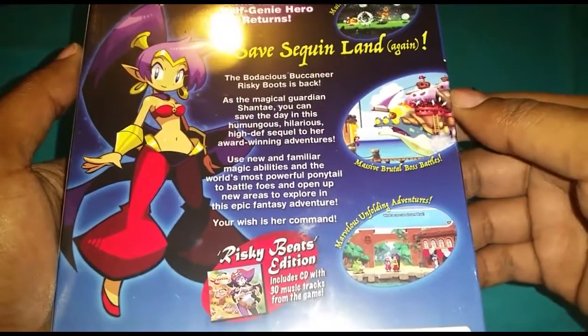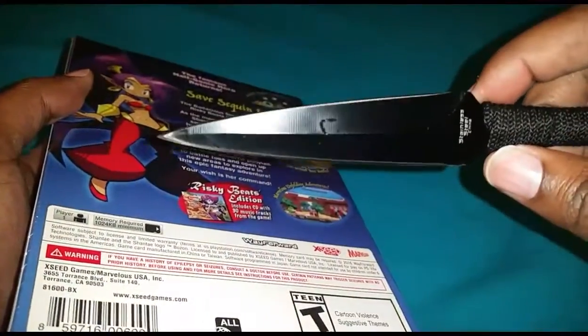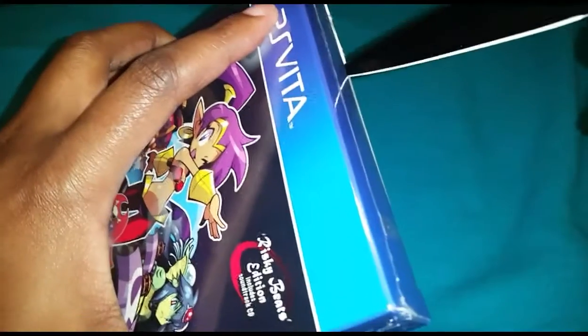So we are going to go ahead and open this sucker up with my trusty new box cutter here.